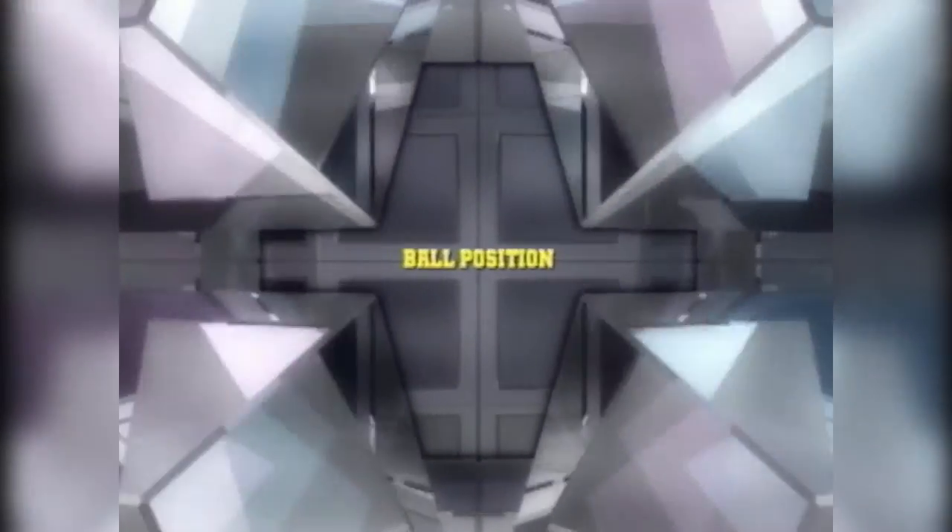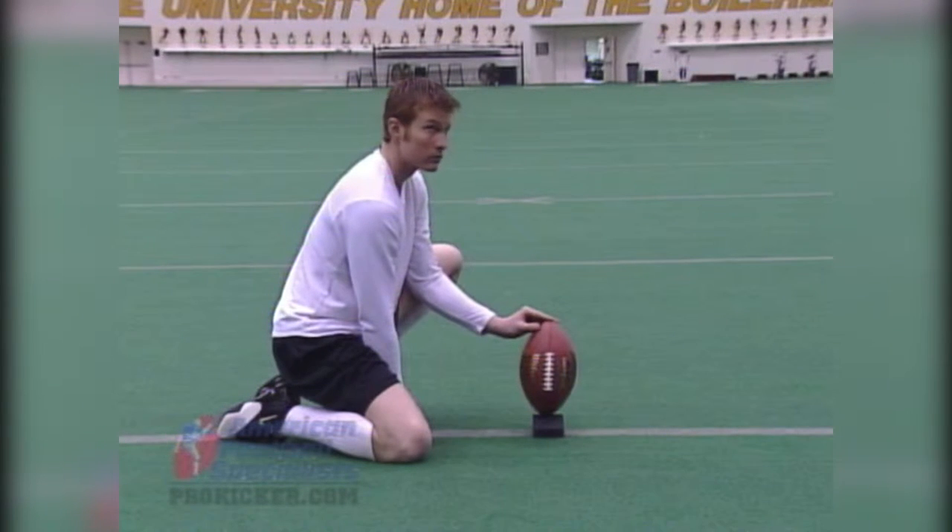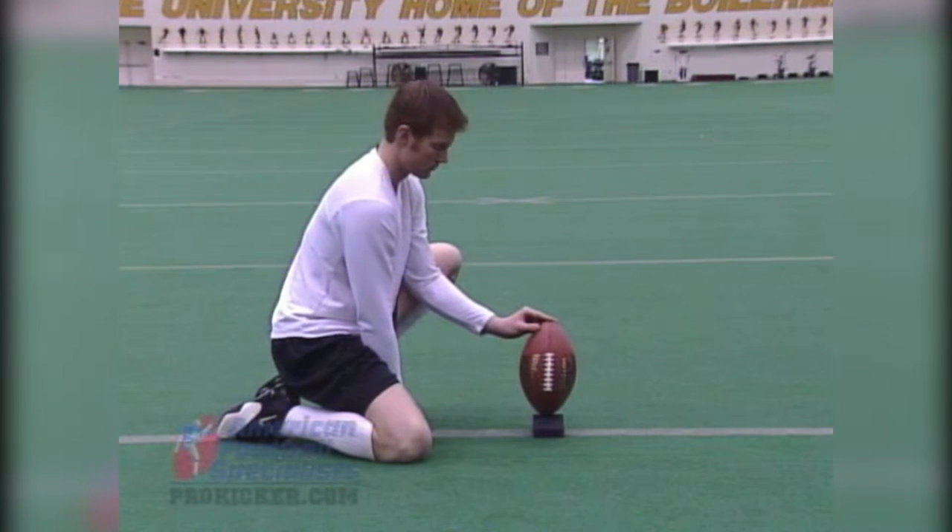Now we've talked a lot about what it takes as a kicker to make things happen in a positive direction for you. Now let's focus a little bit on what the holder has to do, and I'm talking about ball position. Ball position is very important if you want to be successful as a kicker, and it really relies on your holder. So you need to work with him day in and day out at practice to make sure that he can get the ball down how you want it.